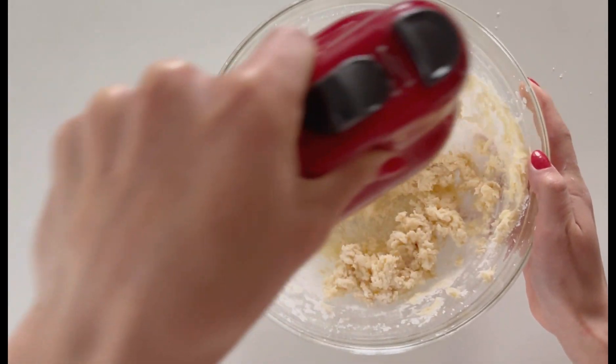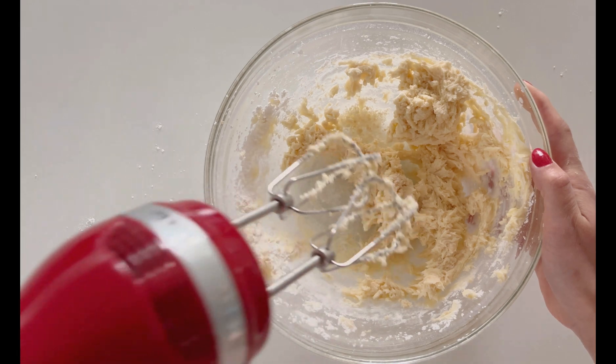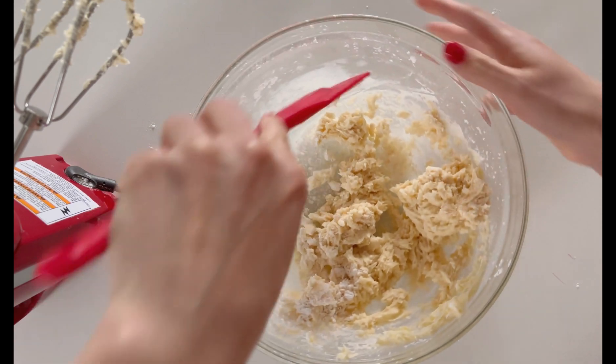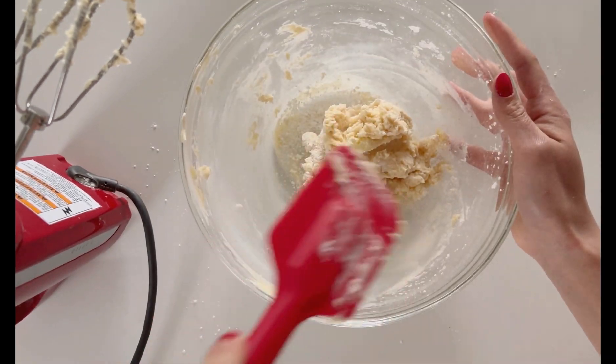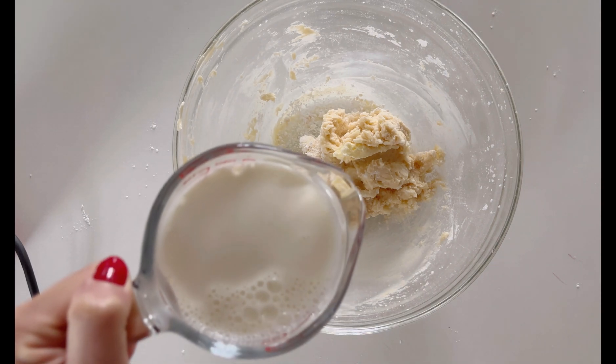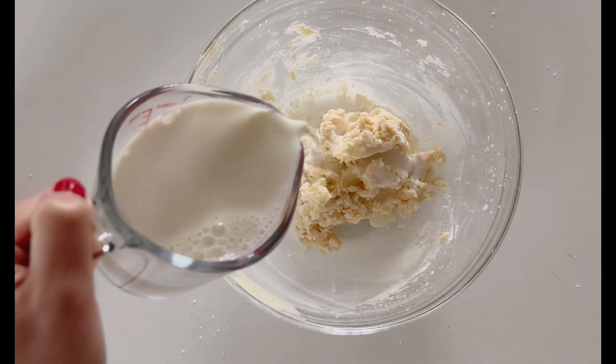We're just mixing until it is all creamed together, and then we are going to scrape down the sides and get all that powdered sugar off the sides of the bowl. From here, I'm going to add one third of a cup of milk.